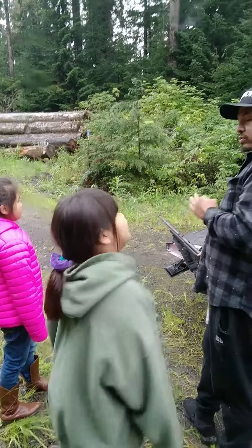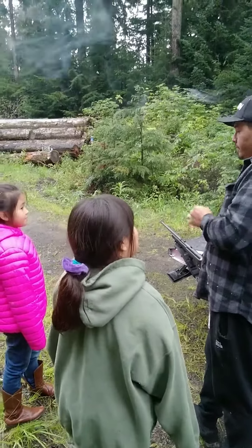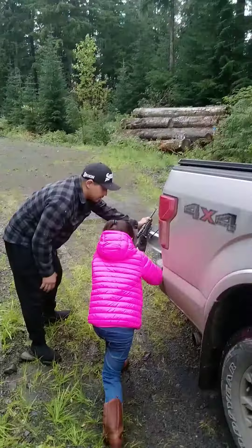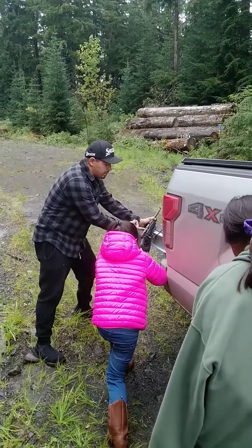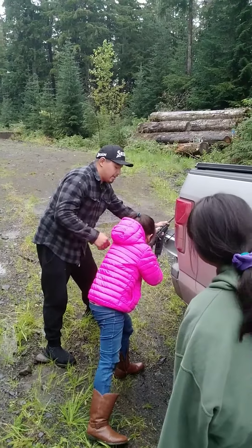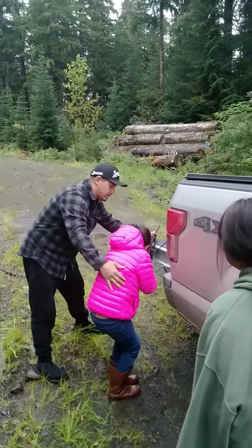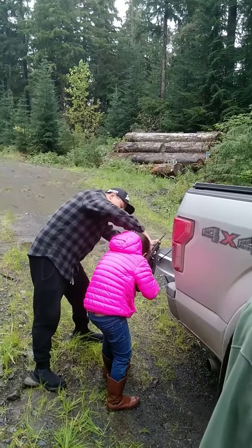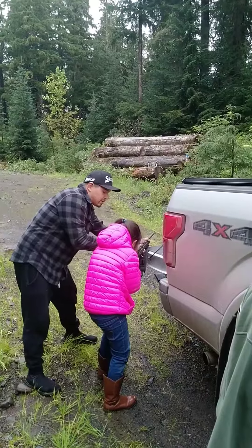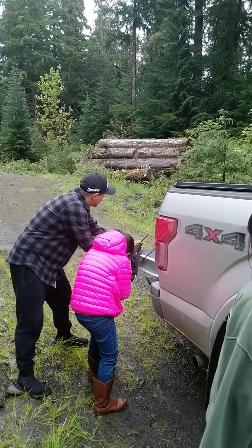So you always use your trigger finger. Is that a pointer? Put your hand over here and get closer. Try to make it closer but you don't put your — you try and get your cheek close to this. Look through here.